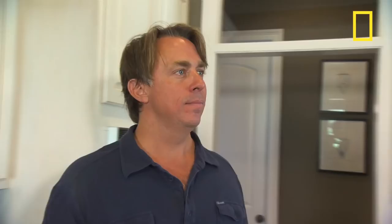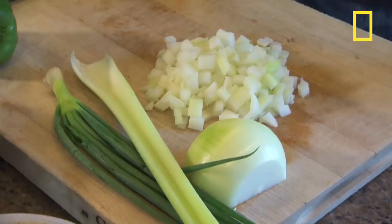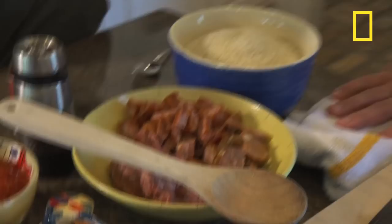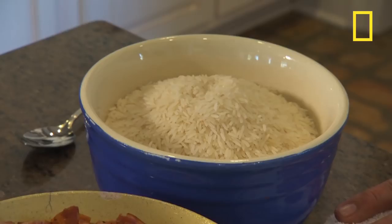Now I'm gonna turn it down to medium low, put a lid on it. Once the rice opens up, we're done. It's absorbing all the sweet flavors of the onion and the garlicky spices of the andouille sausage. It's taking in the smokiness of all the bacon that we had. That rice is just being perfumed with all these flavors, really playing a supporting role to all the meats that are in it.